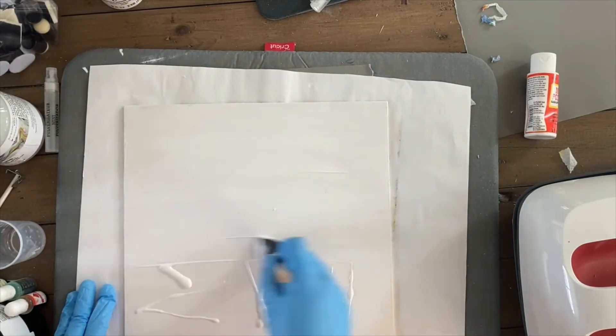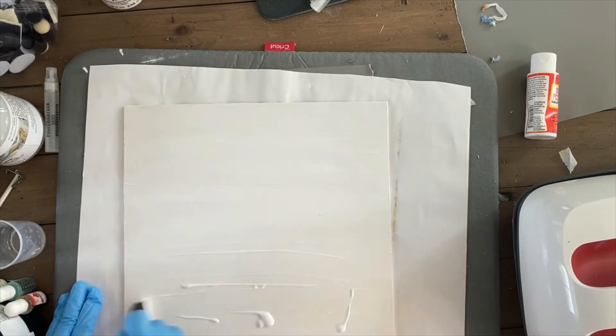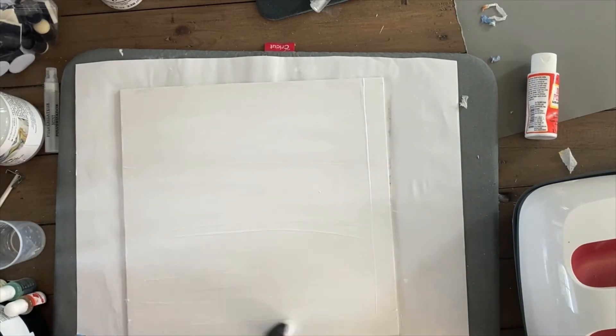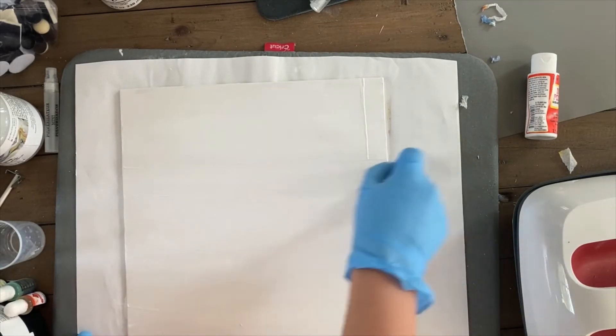Once the wood was dry, I added the mod podge, which I got from the Dollar Tree — I got the glossy kind. I added it all over, waited about 30 minutes until it dried up, and then added a second layer because I really needed the wood to be completely saturated with mod podge.